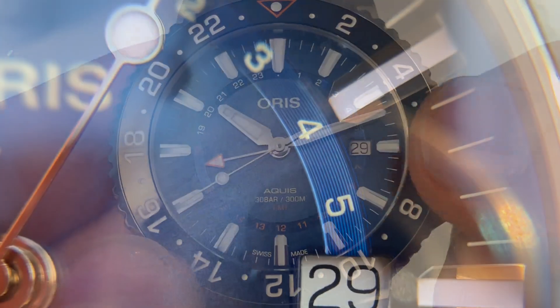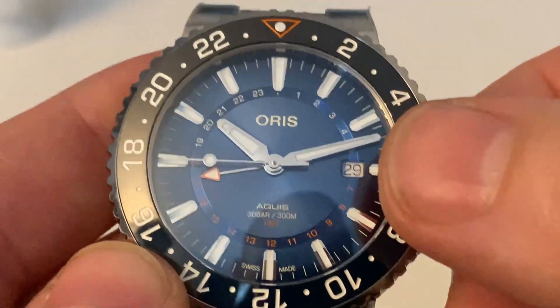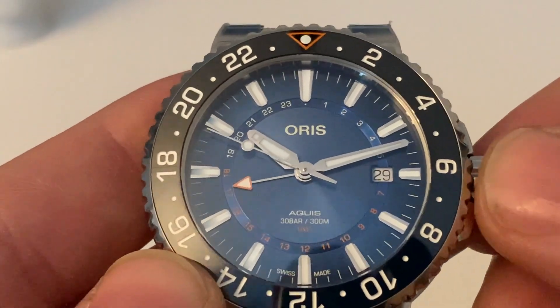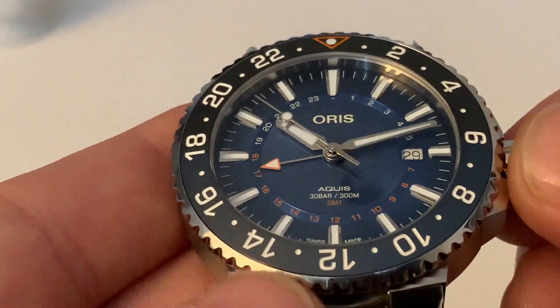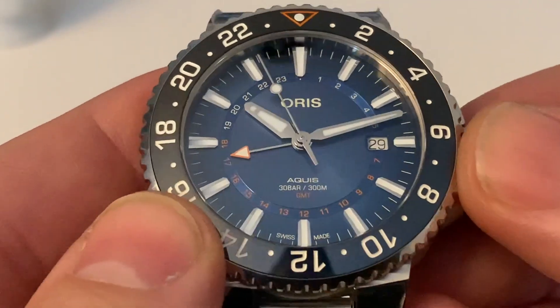The date window at three o'clock is okay, but I think a black date background with white numbers might have looked a little bit better. But again, nothing is exactly wrong — this is just my personal take on it.